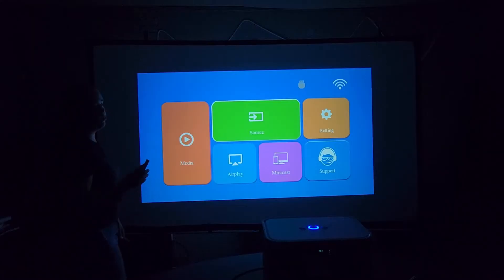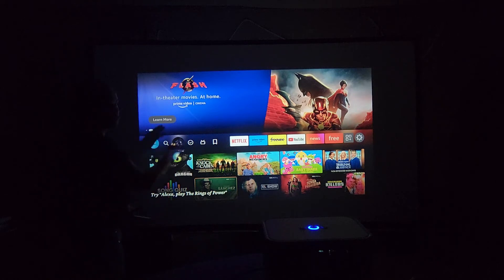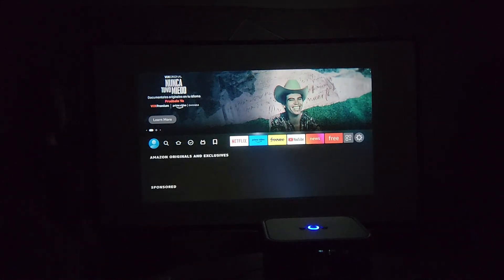Once you have your Fire Stick or HDMI cable connected, click on Source. If everything is connected properly, whatever you have plugged in will display on the screen. However, if it is not, you'll just have a blue screen saying no signal. After that, you don't need the projector remote — you can use your Fire Stick remote and it will work just like it would on your TV.